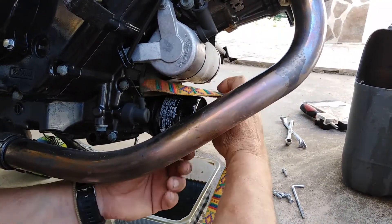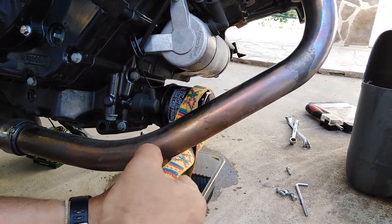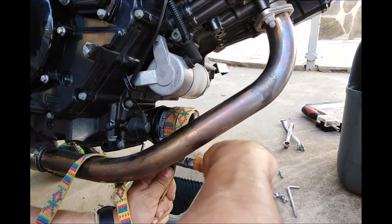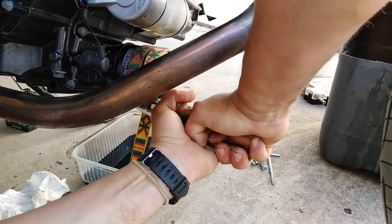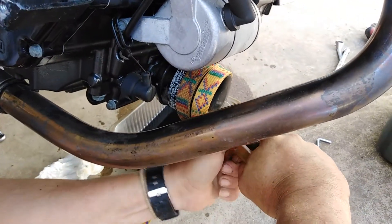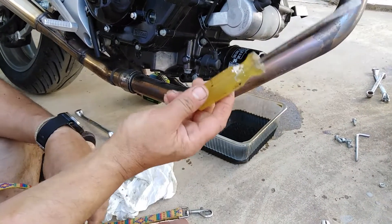We can use a trouser belt or a dog belt. I have a dog belt here — we put it all around the filter, bring it through one edge of the belt, and then use this tool to apply the force needed. As you can see, the filter is now starting to unscrew.